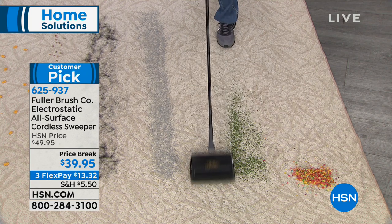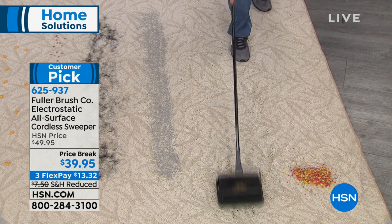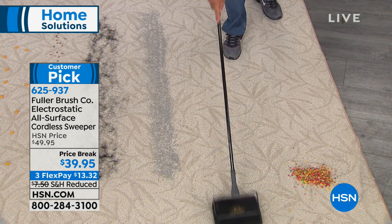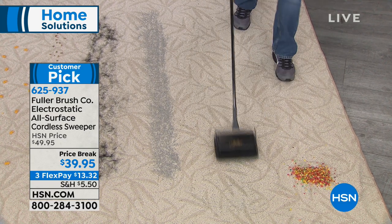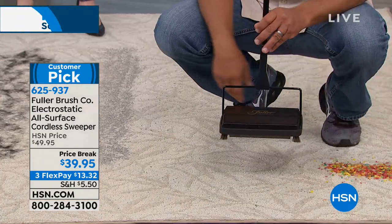This little floor sweeper — you've probably seen these used in restaurants, airports, and hotels. The reason: they're quiet, there's no cords, there's no bags to clean out, there's no batteries to recharge. It just works as you roll it across the floor.